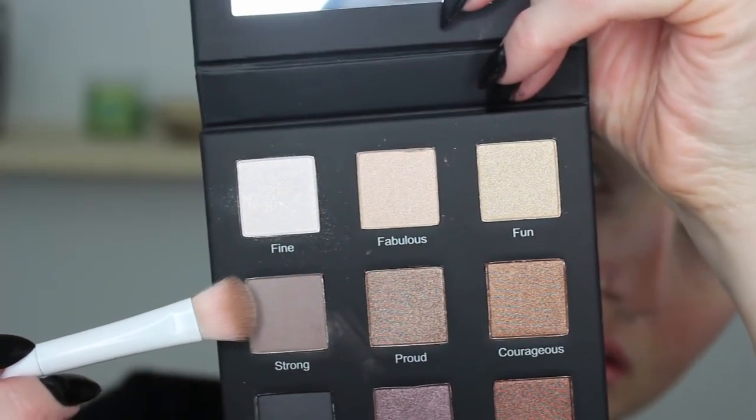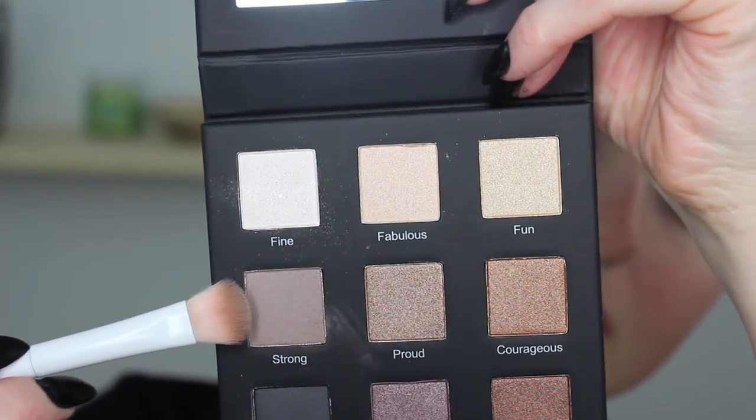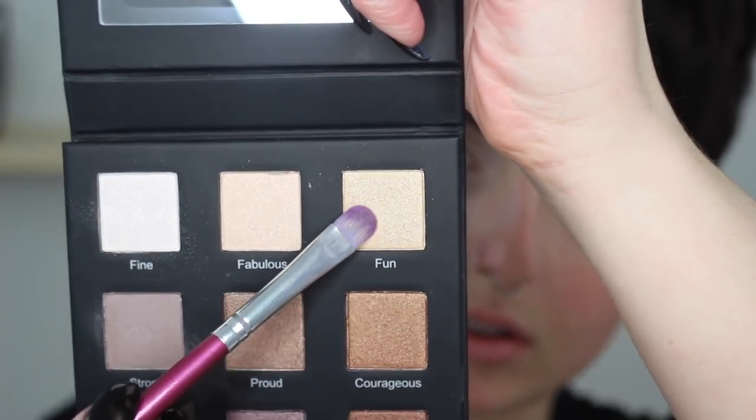For eyeshadow today I'm going into the Real Her eyeshadow palette in 'Be Your Own Kind of Beauty.' I'm taking the shade 'Fine,' which is a nice pearlescent shadow, and putting that from the brow bone to lid area. Then I'm going in with 'Strong' in my crease with a flat fluffy brush just to define it and on that outer V area. I love all the names of these eyeshadows — this is really inspirational, I like this a lot.